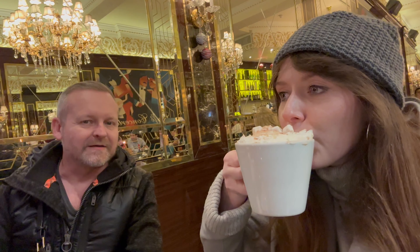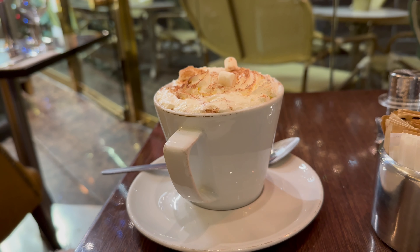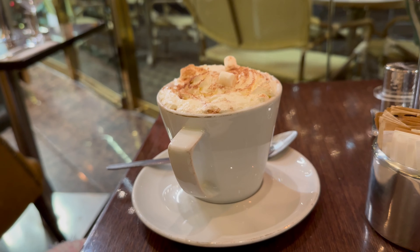We ended up in Café Concerto for some hot chocolate b-roll. With the correct settings dialled in, using the Go Quick 2 and the right locations, the end result looks like this.